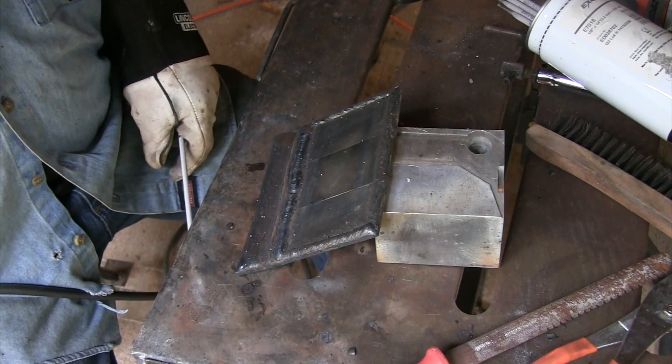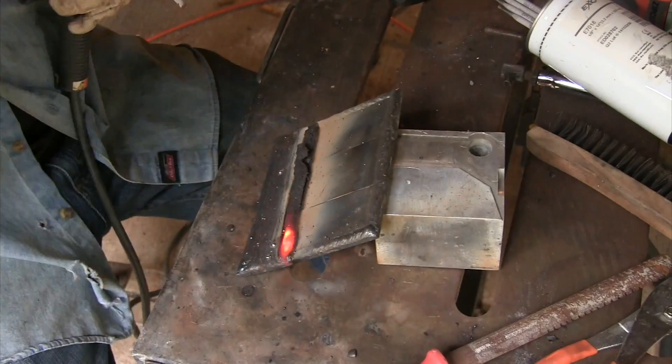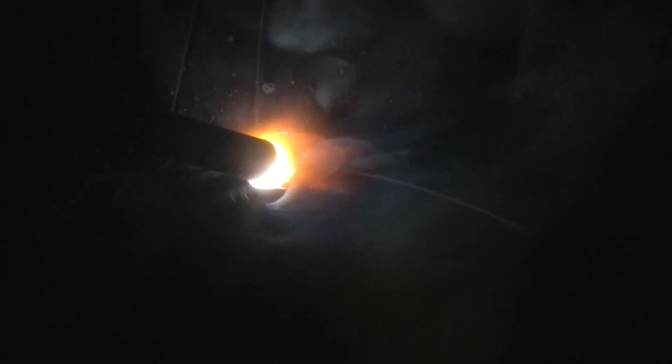We're going to quench the piece every two or three beads. I'm going to turn it around and prop it up just a little bit out of the flat position for the sake of comfort and ease. I'm going to alternate directions — one bead I'll go left to right, next bead I'll go right to left. Pay attention to your arc length and your rod angle. Use a pretty close arc length where you can almost feel the flux on the outside of the rod kind of rubbing on the metal. Arc length can be deceiving because the core of the electrode is burning up inside, so your arc is a little longer than you think.